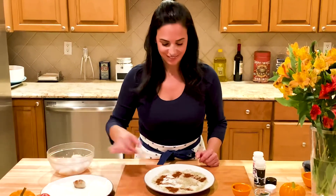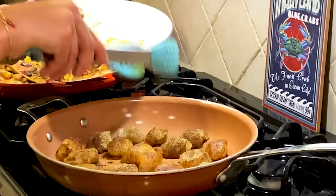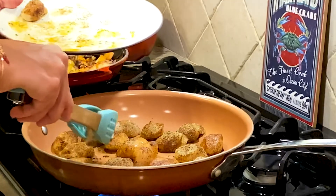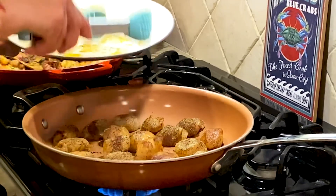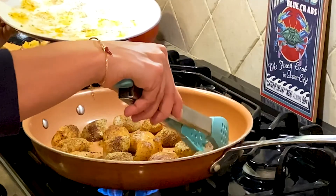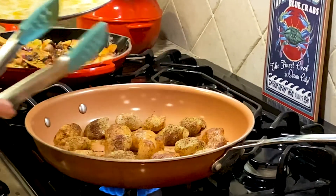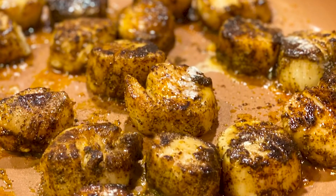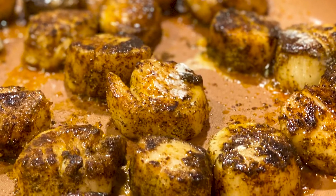Drop the scallops in — I love that sound! Cook about two to three minutes for medium rare. You don't want to overcook these scallops because they can get rubbery. When the scallops are finished searing, shut the flame off.